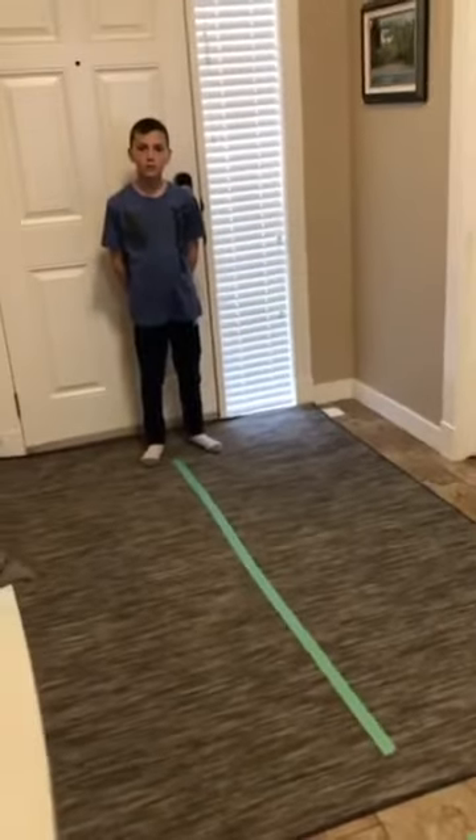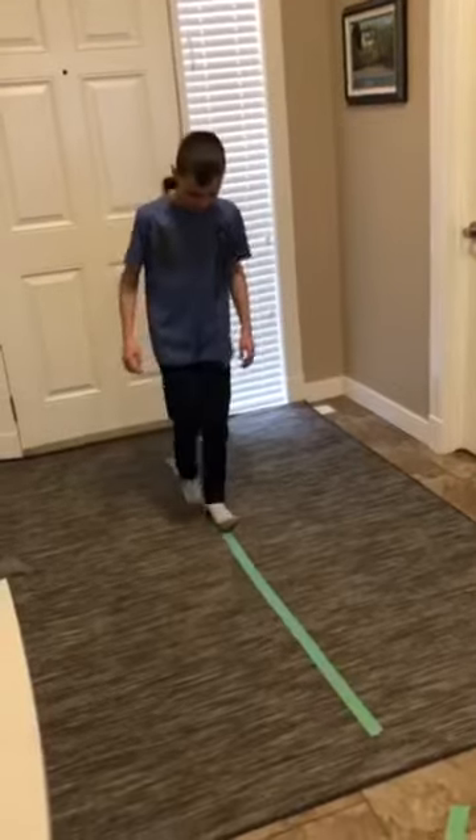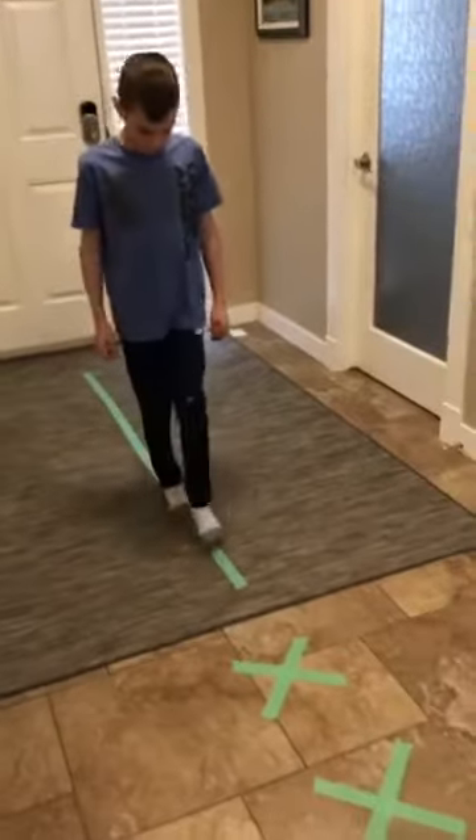We just used floor tape to create a balance beam. You can have your child walk forward, sideways, or backwards while they are on this beam.